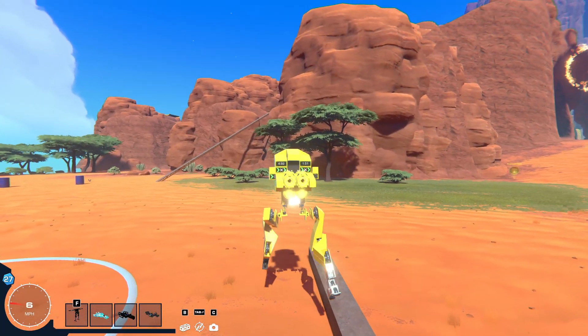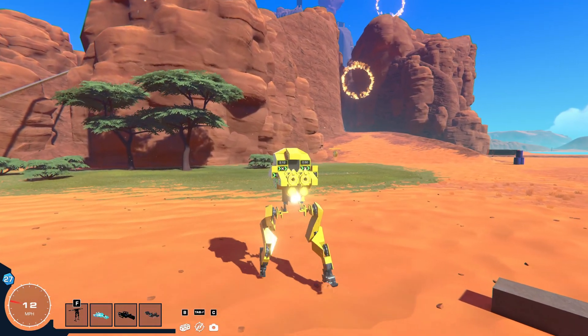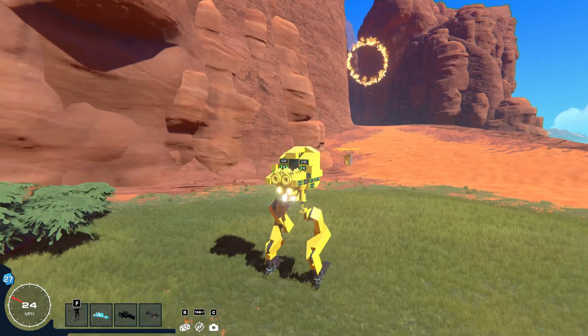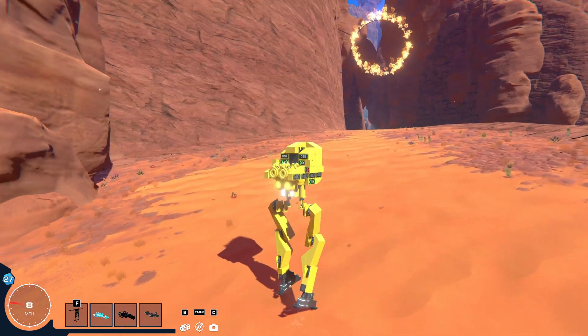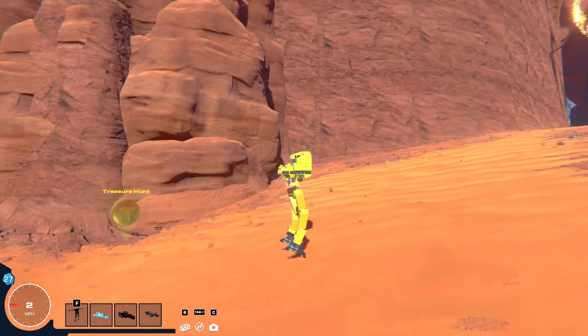And if we start walking again we can kind of go, and this is pretty cool for like on hills. Of course, this isn't that useful in Trailmakers — I just thought I'd make it because it was a cool idea, and it ended up being a lot harder to do than I thought it'd be. So if we go to a hill here, you can see it kind of tries to lean into the hill to prevent itself from sliding off.